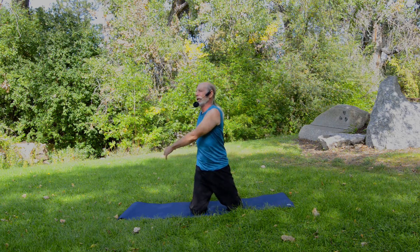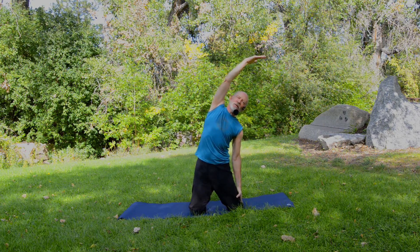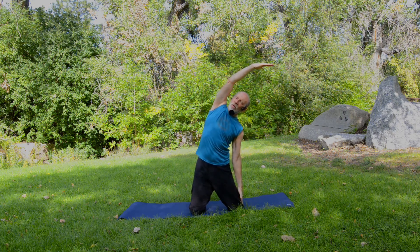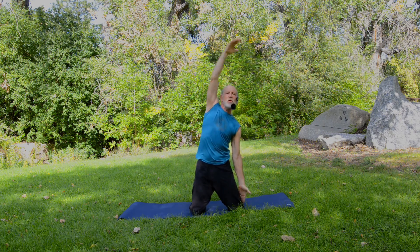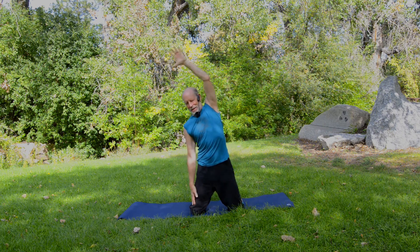Reach the arms high, drop the right hand down, and stretch sideways — up and over. Then bring the left hand down, reach the right hand up and over. Keep pressing both knees into the mat so weight stays evenly distributed. We're almost bouncing out of the stretch. Keep drawing your navel in and keep your chin level so that you're not arching the low back too much. Do a couple more times on each side, then back to center.